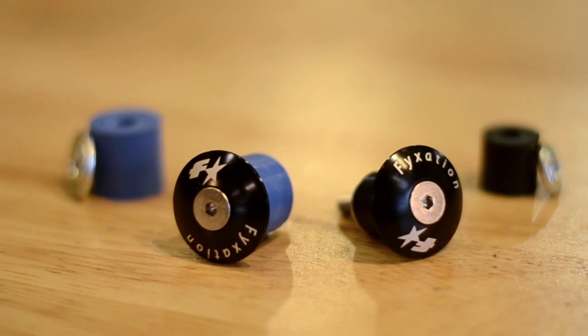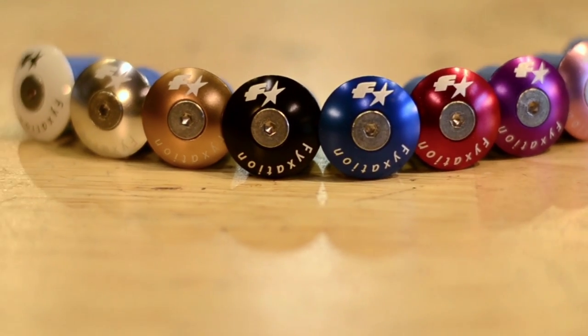Hi everyone, I'm Nick with Fixation Bicycle Company and I'd like to introduce our alloy bar end plugs. These plugs are a perfect way to accent your bike or replace a worn out or missing set of end plugs. Fixation alloy bar end plugs are available in nine colors.